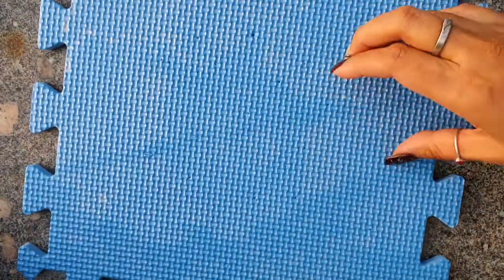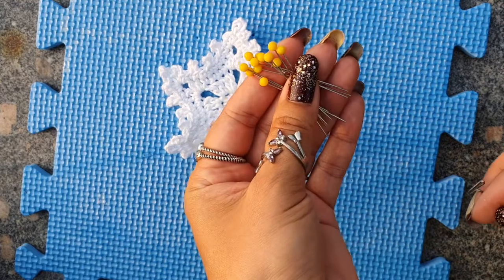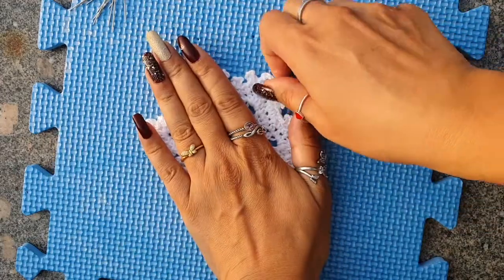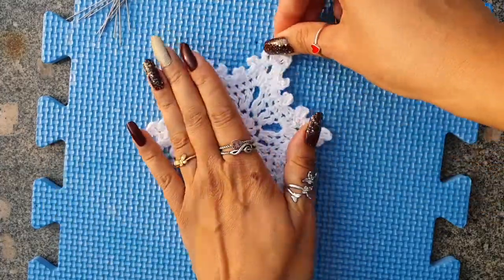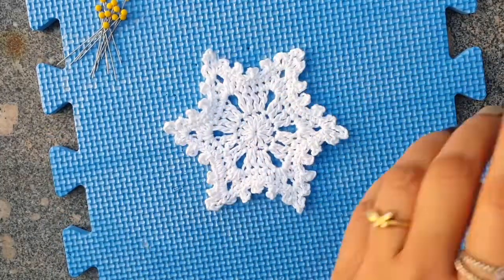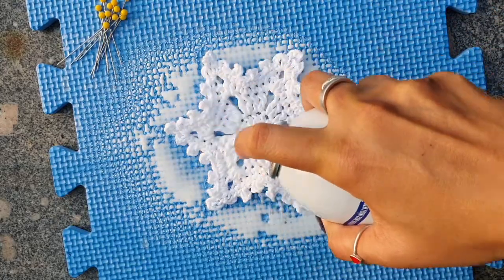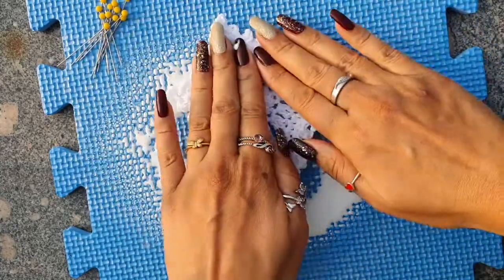Let us block it now. I am using a blocking board — you can use any foam board, a cushion, or a thick cloth folded in multiple folds. Some blocking pins, and I am using a spray starch; you can use a liquid one also. If you are using a spray starch, I would advise doing it outdoors because it has harmful fumes. Generously spray the starch on the coaster until it is completely drenched in it.